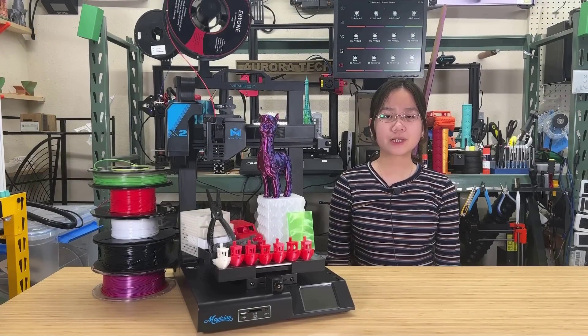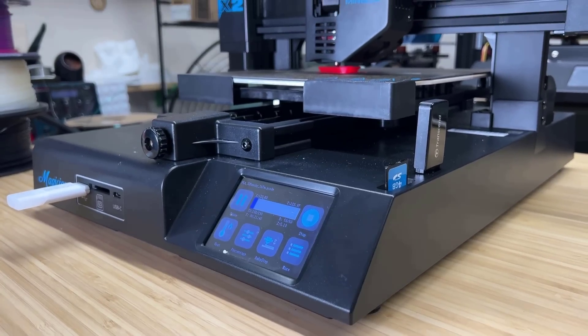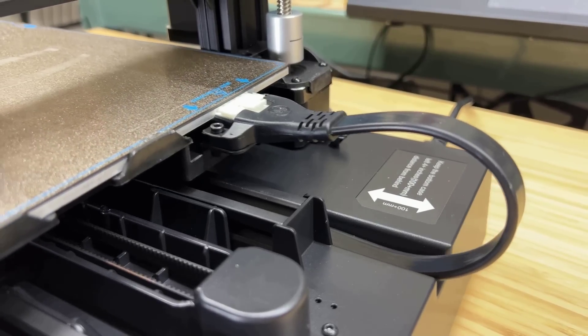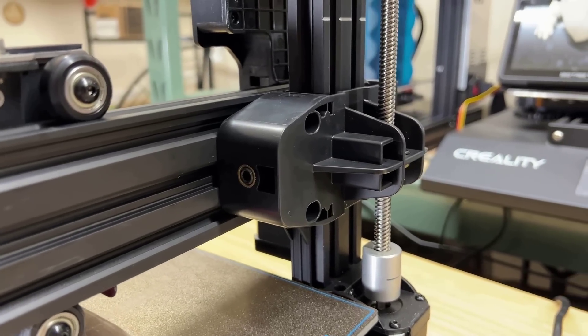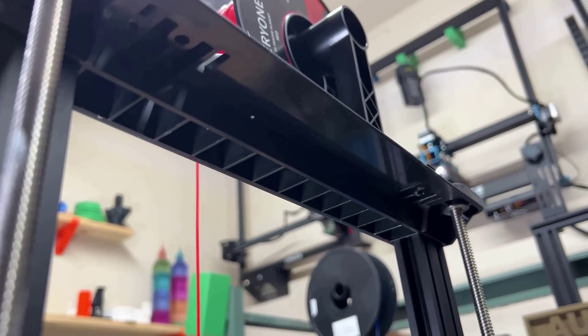Okay, let's talk about the pros and cons of this printer, starting with the pros. Number one: like other printers in the Magician series, the build quality of the Magician X2 is solid. It uses injection-molded parts, which is a significant upgrade compared to 3D printed parts and other more generic parts commonly found in budget machines. While injection molding may not directly improve print quality, these parts tend to be more reliable and durable.